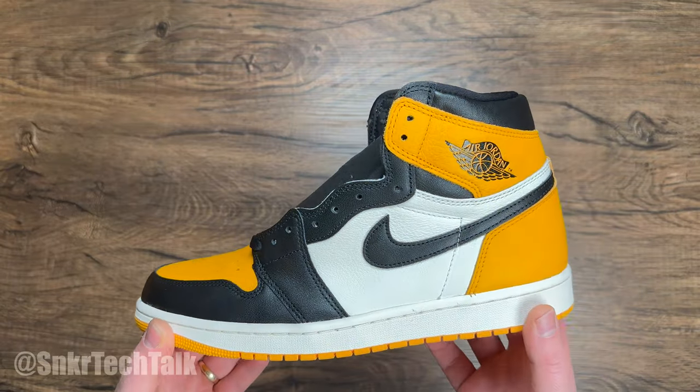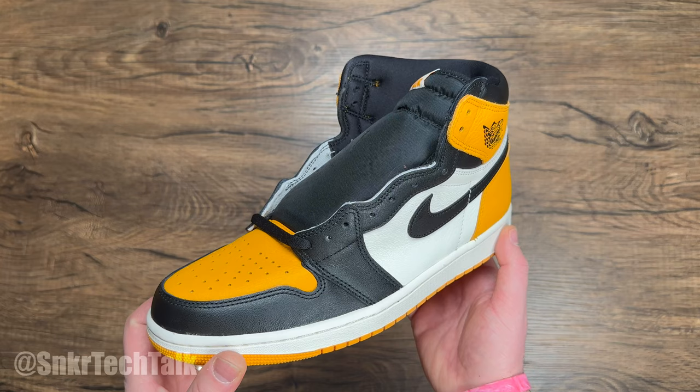What's good everyone, it's Steve back with another video. Today we're gonna take a look at the Air Jordan 1 Hi OG in the taxi colorway.